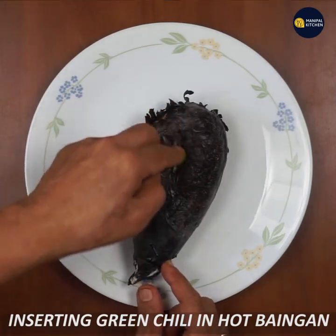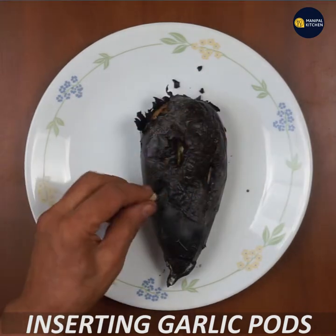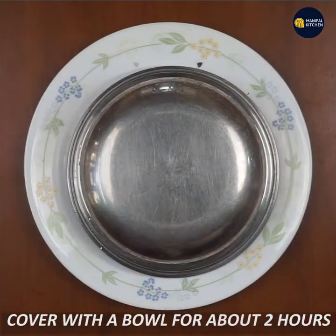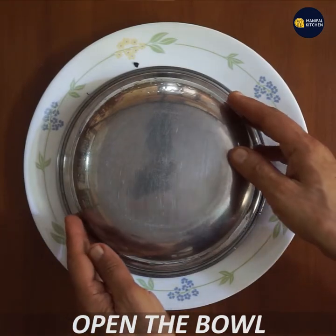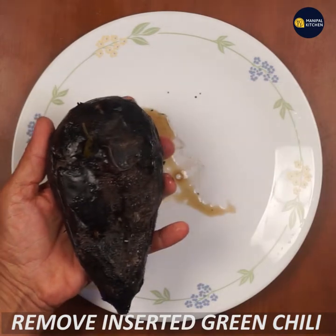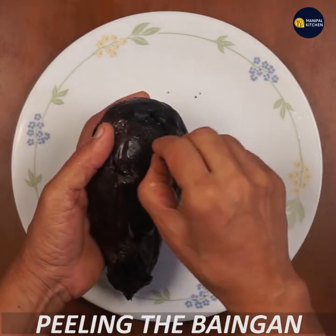We'll start the housekeeping with green chili and garlic. Garlic is good to eat. If you have a green chili, you can eat it. If you eat it, you will peel it.